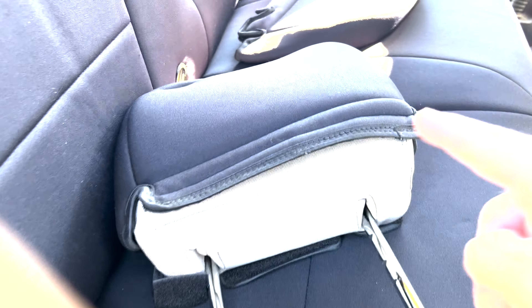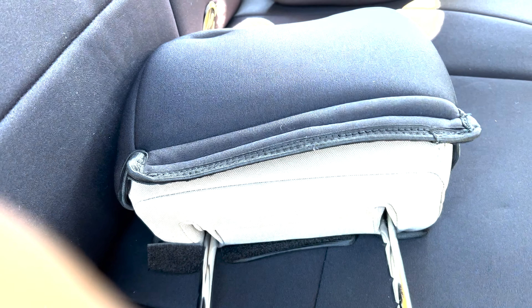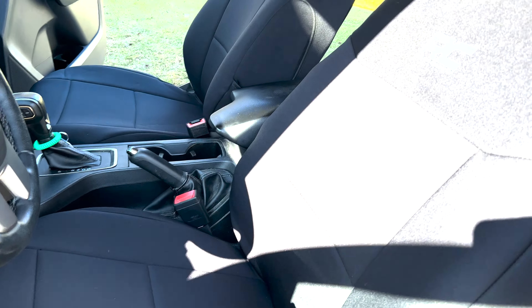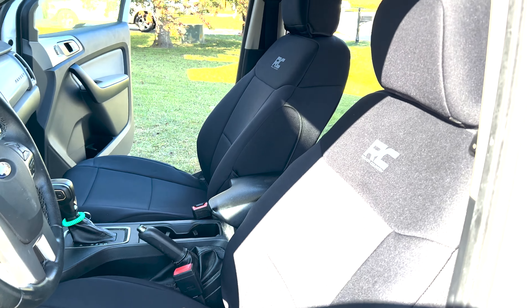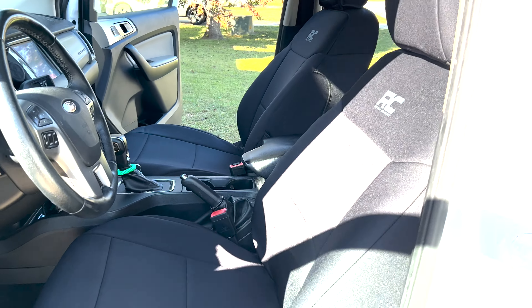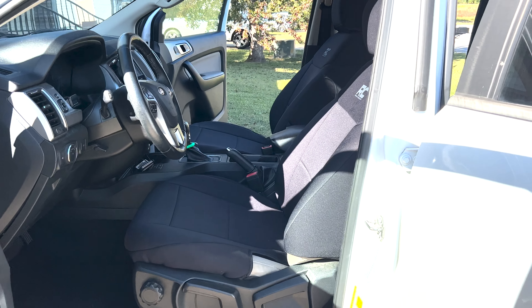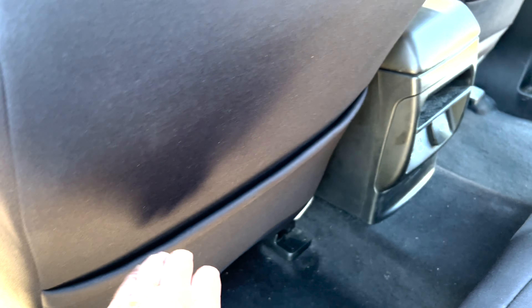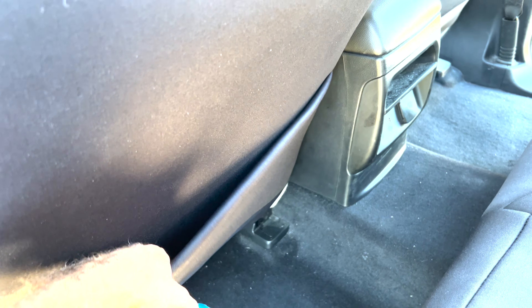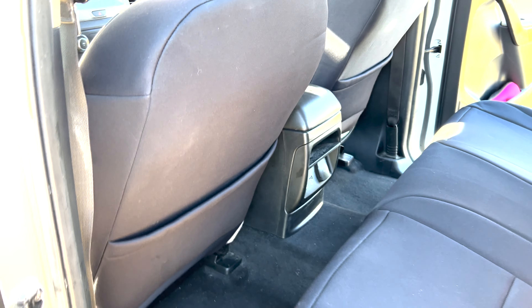Now I can put the headrest on — it just goes over the top again, and this one has Velcro to go underneath. Front seats are all installed. They look good. I haven't sat on them yet but I'm sure they feel great — they feel good to the hands. Everything looks good. I'm pretty happy with how it turned out. That is solid black; it's just the sun shining on there that makes it look two-tone. And I did discover a bonus: before I had no seat pockets back here, so these seat pockets are kind of a bonus add. I like how it turned out. I'll see you guys on the next one.